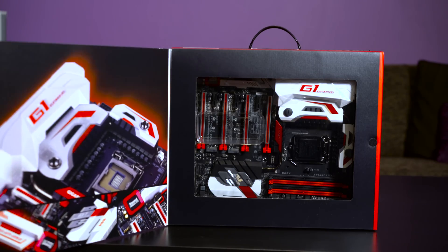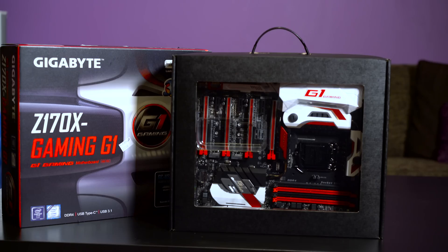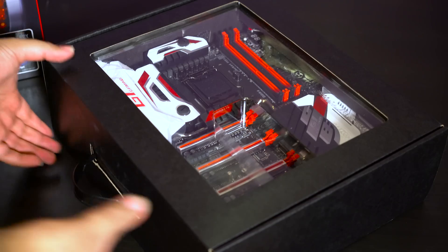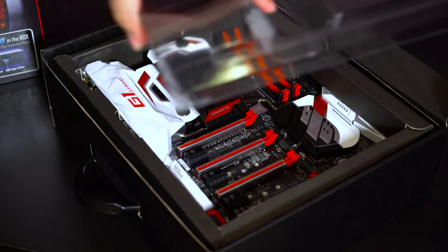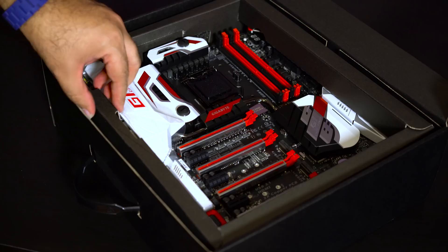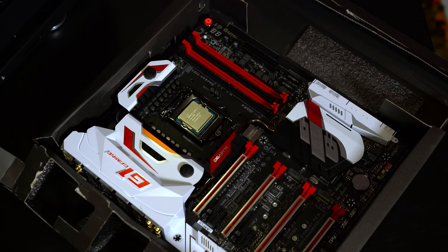Let's open the box and have a closer look at the motherboard and also the things that come with it. As you can see the motherboard looks very nice and beautiful with the white and red color pretty dominant. It is a very well made product.